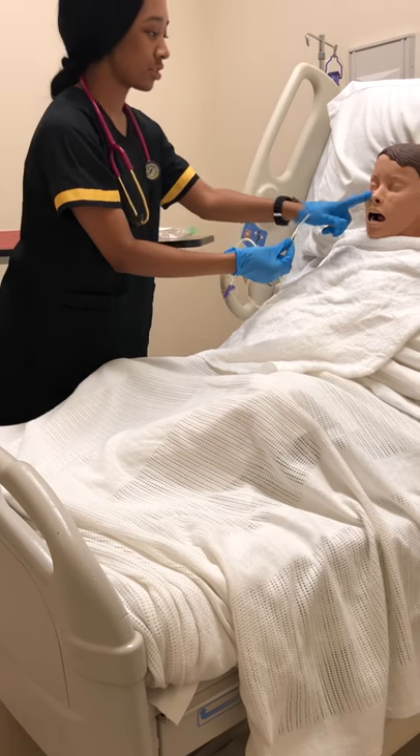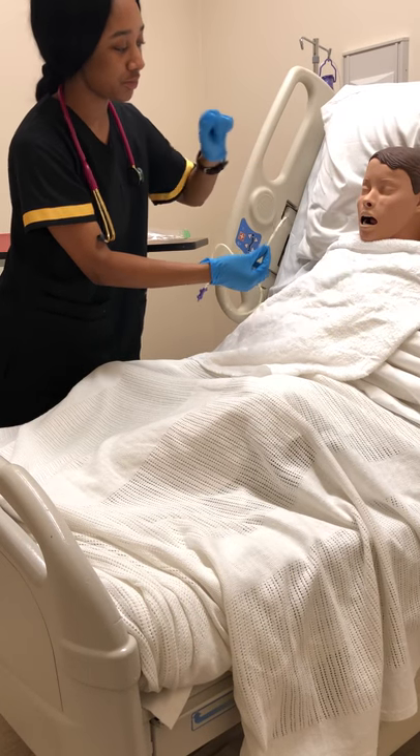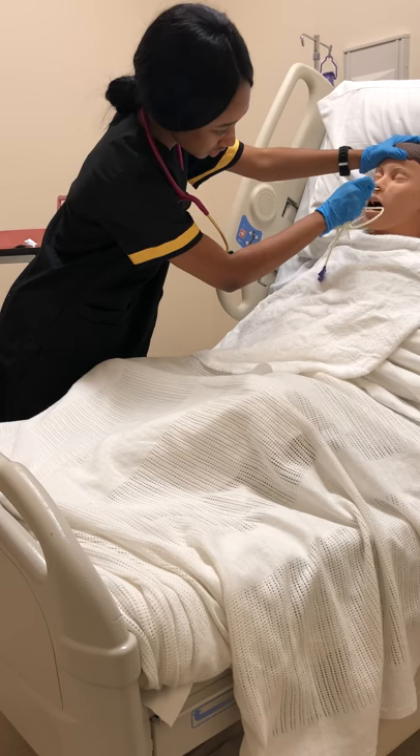All right, can you breathe out of this nostril for me, and now the other one. So which one would you like to have it inserted in? This one? Okay, so we're just going to begin. I just need you to hold your head back. I'm just going to insert it.